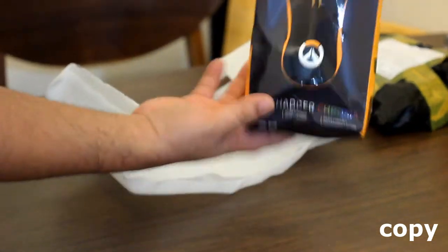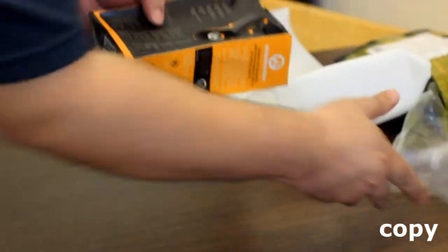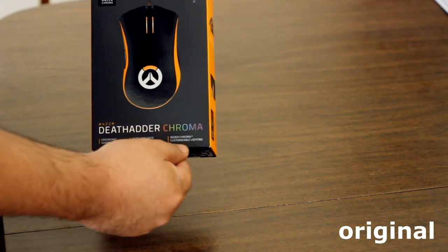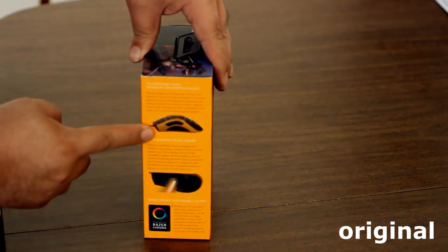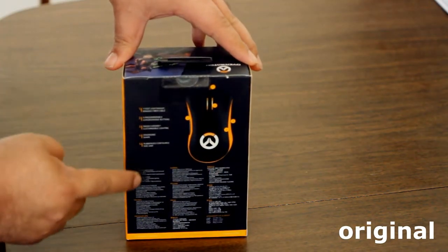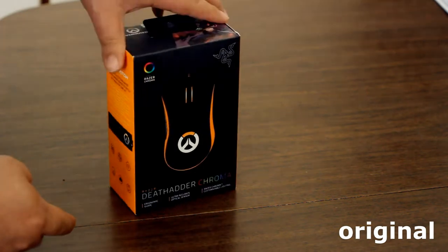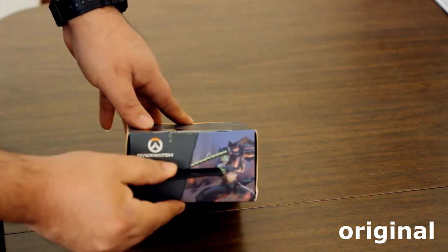This is the one I got from a Chinese website — it's the copy, the DeadAdder Chroma Overwatch Edition. The packaging wasn't that good and the box was crinkly. This is the original DeadAdder Chroma by Razer, which I got from eBay. The description said original Razer product. You can see the box and all the descriptions on the site are very similar to the knockoff, though there is a price difference — the other one is like $20–$30.